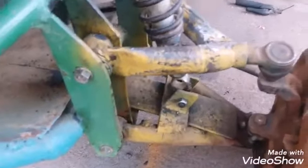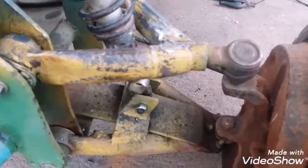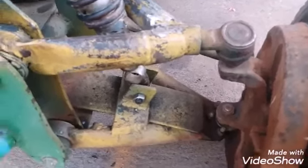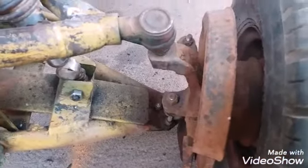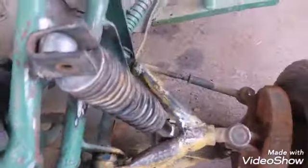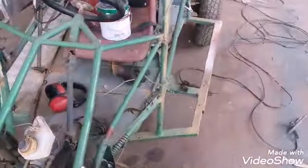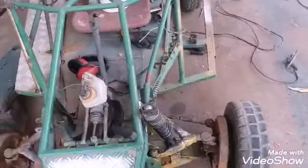Você não vai conseguir com a regulagem que eu faço na minha máquina soldar o metalon chapa 20, chapa 22 no lambriu sem rasgar — isso é com o tempo. É muito tempo de dedicação que você vai conseguir fazer isso, para não rasgar a chapa.